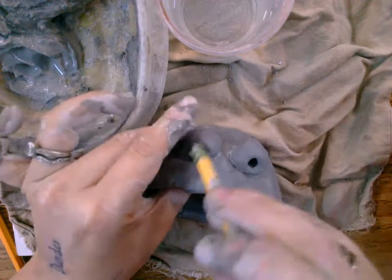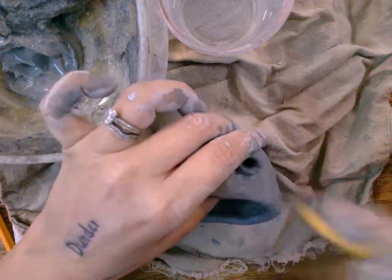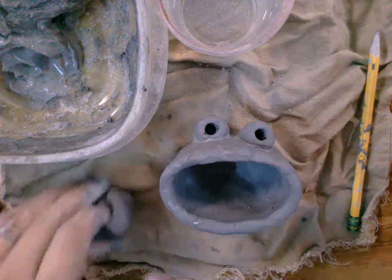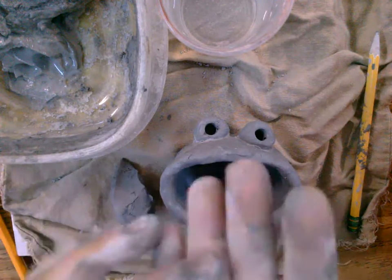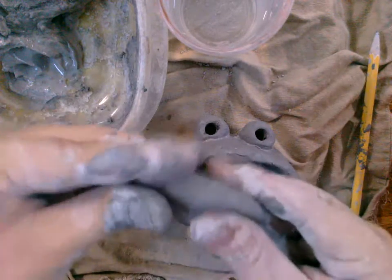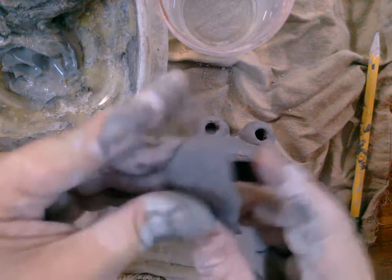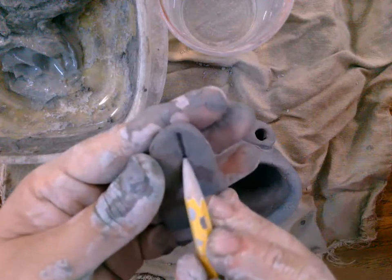Now that the eyeballs are attached, I can always go through and fix them. Other things that might be fun to add to your little clay animal or monster: tongues are easy. You can just roll out a coil and flatten it with your hands.